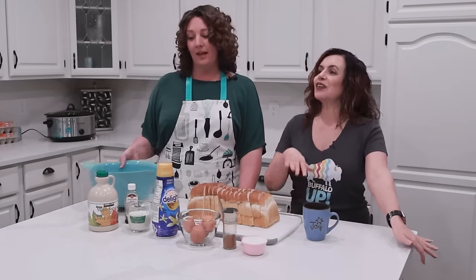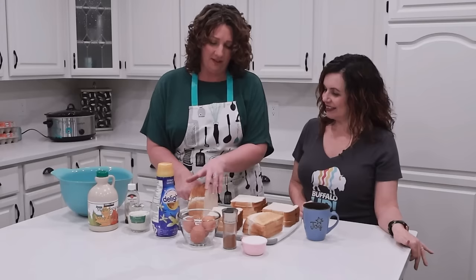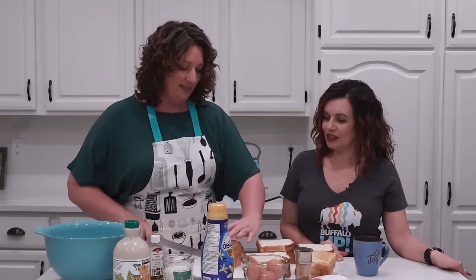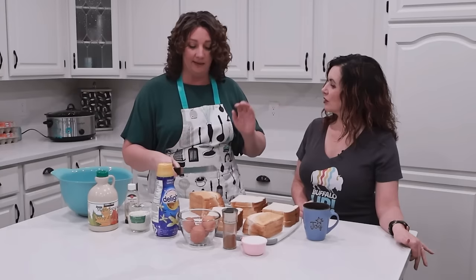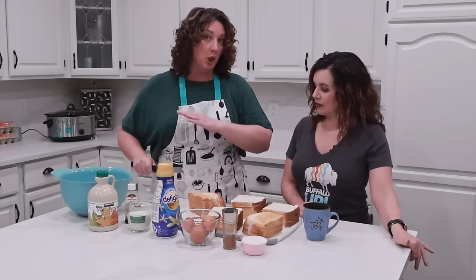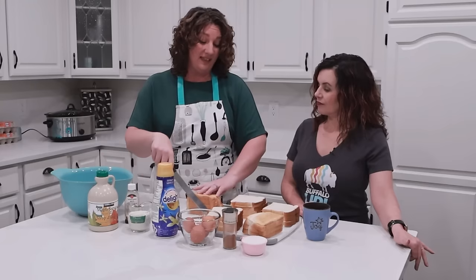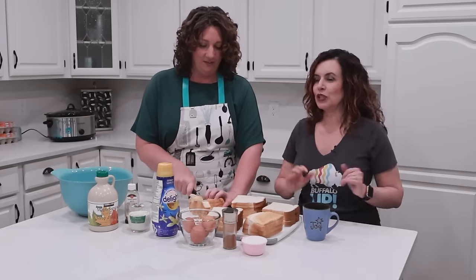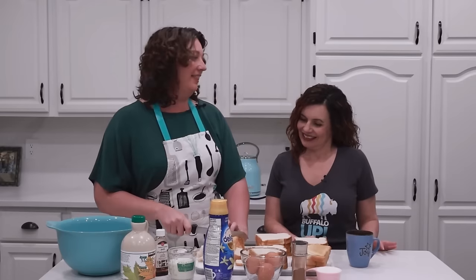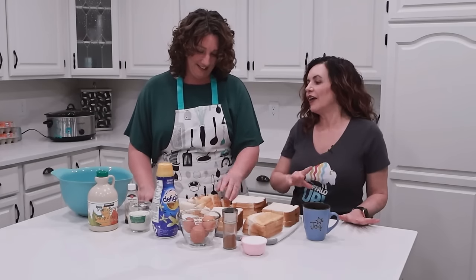I'm going to get Christy to cube it today — she'll do all the heavy lifting. I always do mine in sections — you can't do a whole loaf at once. At our fancy bread place, you could ask them to slice it lengthwise. They have the big industrial machine which we do not have, so we have a Christy. We'll just put this in a bowl and then tell you what we're doing next.